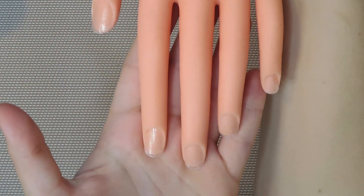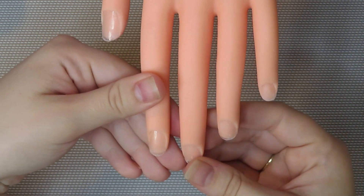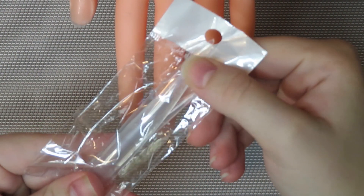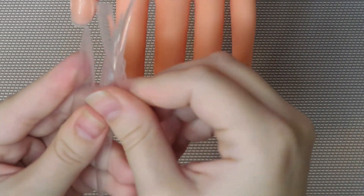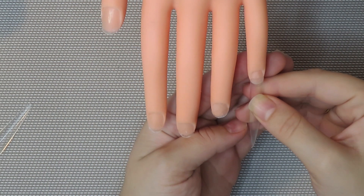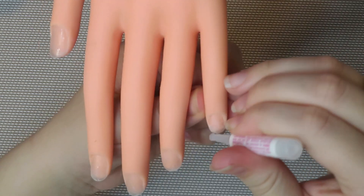Hey guys, welcome back to my channel, or welcome if you are new here. Today I'm going to be doing my winter nails. I am using this hand that I bought off Amazon — it was about ten dollars and it comes with a stand so it stays in front of you. The nail tips I'm using are these extra long stiletto tips and I'm going to be cutting them down to be more coffin. We're just going to get them on, glue them, cut them, and then I'm going to do most of the filing and buffing off camera.